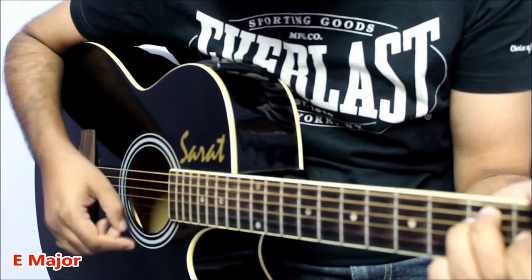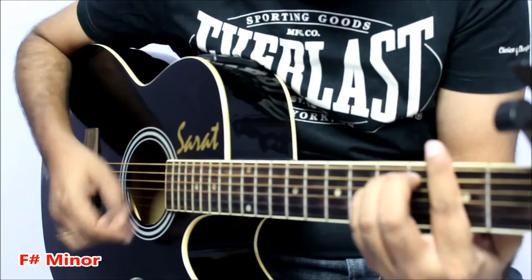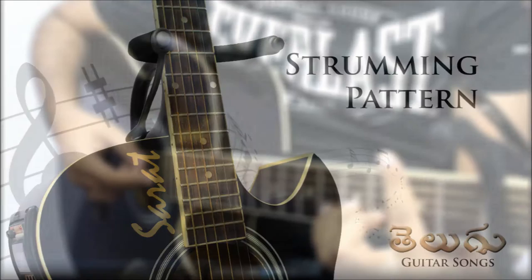For the lead, we'll have to play this rhythm. [Lead rhythm demonstration follows.]